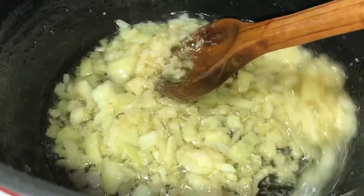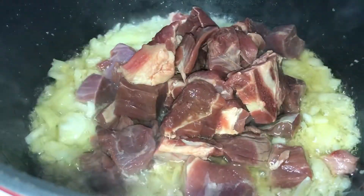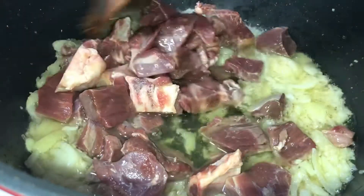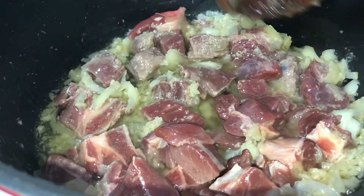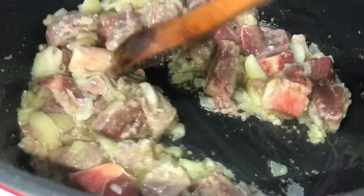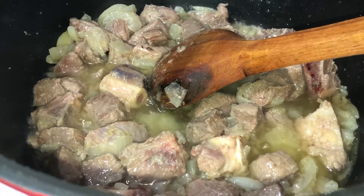Once it's at this stage we're going to add in our meat. I've got 500 grams of mutton here, washed clean — pop it in. There's no water here at all, just onions, oil, garlic and ginger. Fry this all together on high heat until the meat turns a white color.